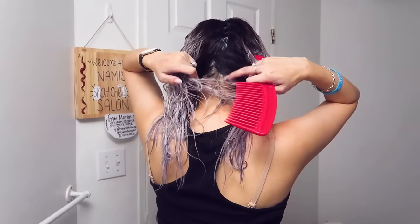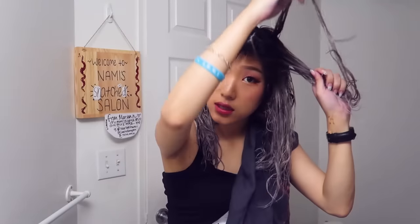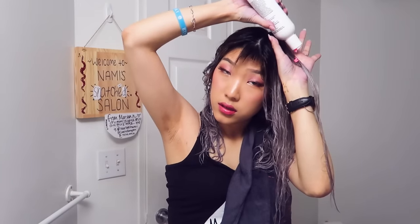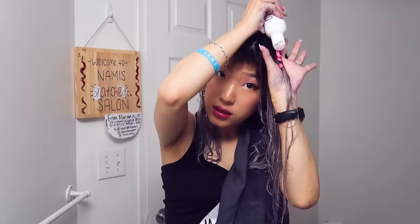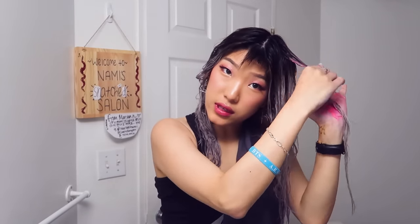I'm just gonna towel dry to make sure that my hair is not dripping, then roughly split my hair down the middle. I want a little streak of pink right here, so I'm gonna do that first. Oh my gosh, it's happening! I hope it shows even because my hair is pretty gray and darkish. Hopefully it works — I'm gonna really try to get it in there.